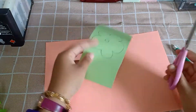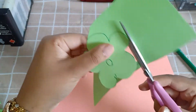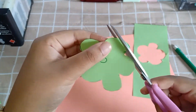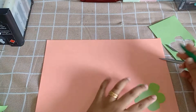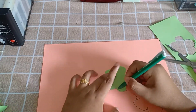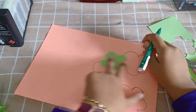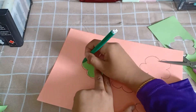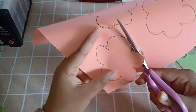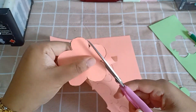Ambil pen dan juga kertas lain, lukiskan gambar. Tak kisah gambar apa pun. Cikgu buat gambar bunga. Kemudian gunting. Dan lepas ni kita akan tegak pula kertas yang lain, dan kita akan buat sebanyak lapan kuntum. Kemudian kita akan gunting ikut bentuk. Tolong gunting comel-comel, jangan herut-herut.